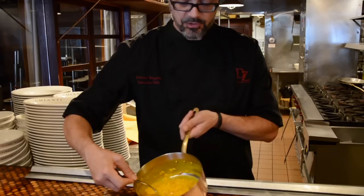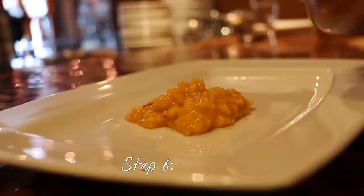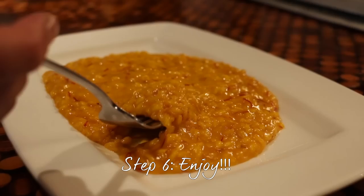Now finally the risotto is ready to go onto your serving dish. You want your risotto to move on the dish. That's your risotto with saffron.